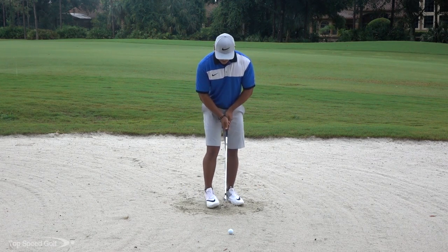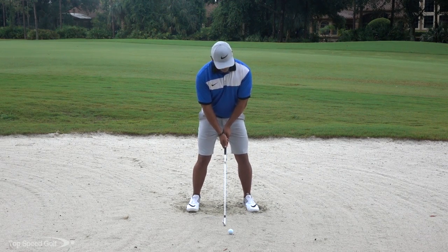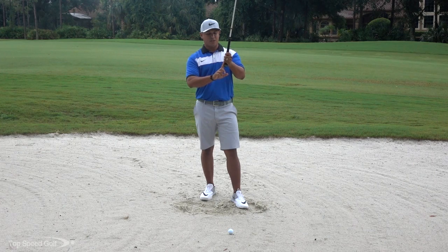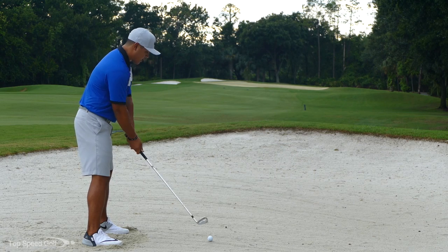I'm only going to do about two little squishes or twists in with my feet — nothing really all that hard. I am going to choke down on the club about an inch. That still gives me enough to swing and get my normal distance out of this 8 iron.